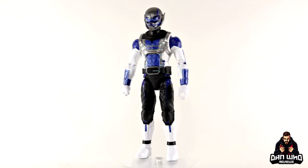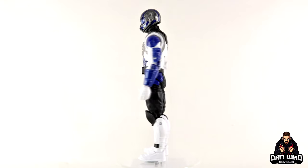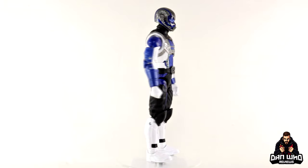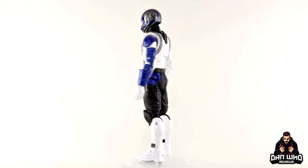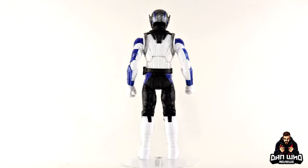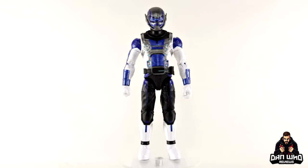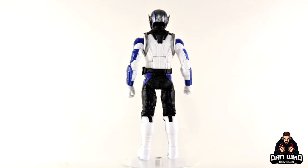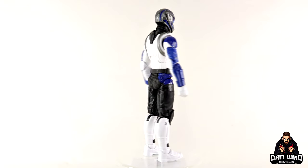Final thoughts on this Marvel Legends Disney Plus What-If Season Two Hydra Stomper Build-A-Figure Wave Goliath: it isn't Hasbro's fault that the show has been delayed again, so we have no concept of this character yet. Maybe it will turn out to be the best episode of television ever and we'll all be happy we have this figure — but until then there's no attachment. It just exists to complete the Build-A-Figure, and even that wasn't that desirable for me. No accessories, no interchangeable parts — there's not a lot of playability or display options. I like the costume design, but that's not enough. I need attachment — I need it to make sense in my collection.